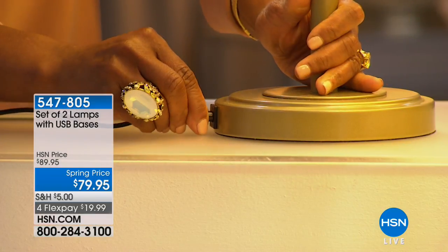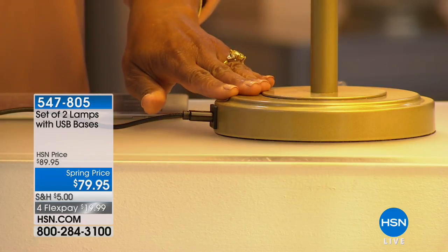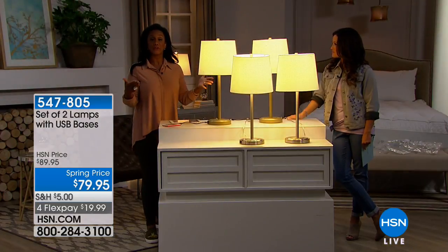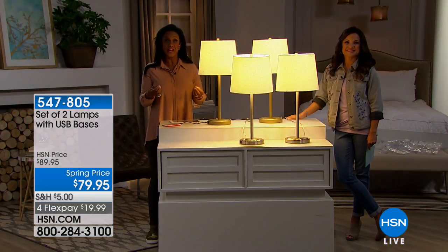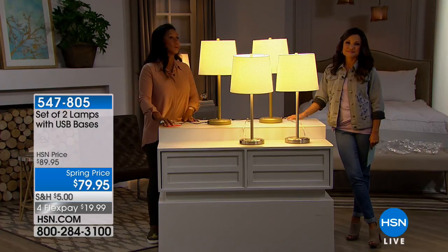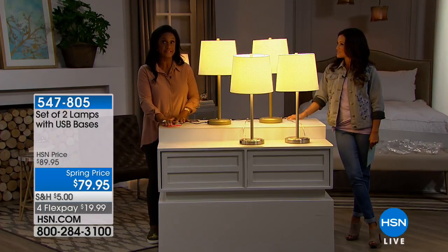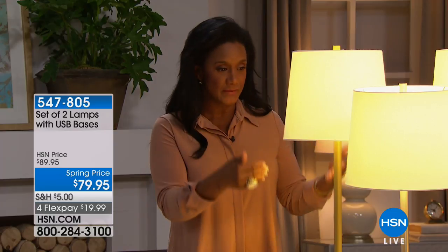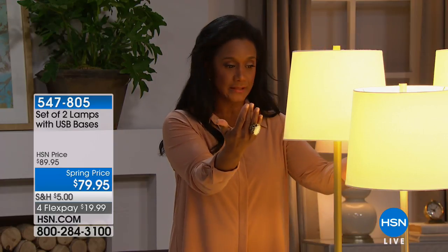You can see it's very easy — plug in your cell phone, your favorite tablet, your laptop, whatever you need. We're living in a day and age where we're constantly needing to charge our smaller personal devices, so this way it's near you. It can be on the foyer table, on your nightstand, on the end table in your living room, wherever you are, in your den — you can have beautiful lighting with that beautiful shade.